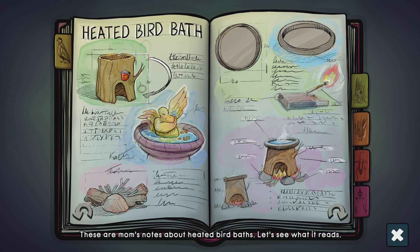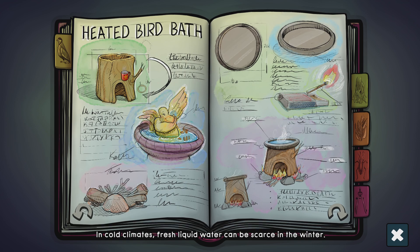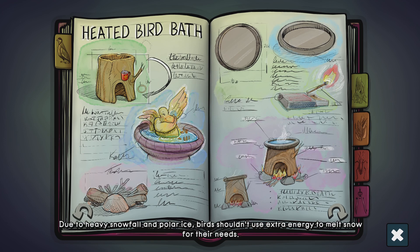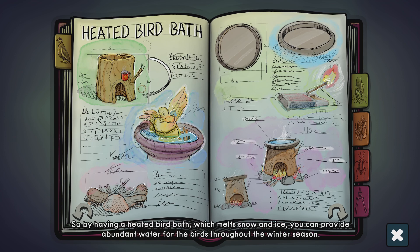These are Mom's notes about heated bird baths. Water is as essential for birds as it is for humans. They need to drink, bathe, and breathe. In cold climates, fresh liquid water can be scarce in the winter. Due to heavy snowfall and colder ice, birds shouldn't use extra energy to melt snow for their needs. They should save energy to get through the winter. So by having a heated bird bath which melts snow and ice, you can provide abundant water for the birds throughout the winter season.